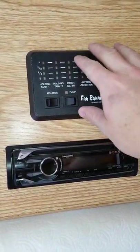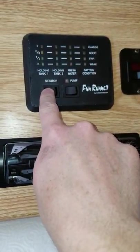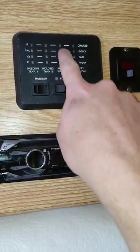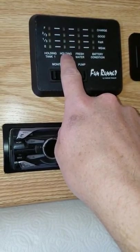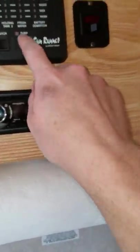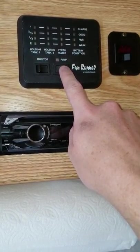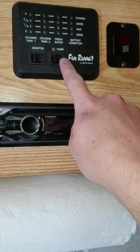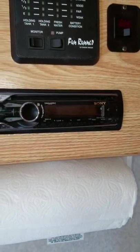Up here is the monitor system — this is important. The battery's not turned on right now, but you hold this over and it'll show you when the tanks are full. Green is good. Fresh water you want to be full; holding tank one is the black water, holding tank two is the gray water. Over here is the pump — if you want to use the water off the tank, turn the pump on. It'll make some noise, then shut off once pressure is built up. When you're done using water, turn it back off, otherwise it keeps cycling and will drain your batteries.